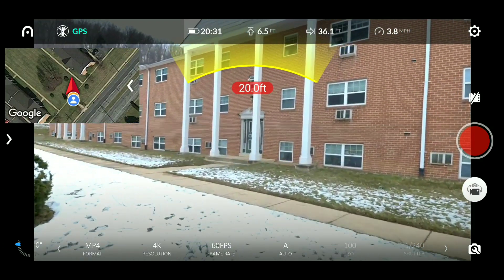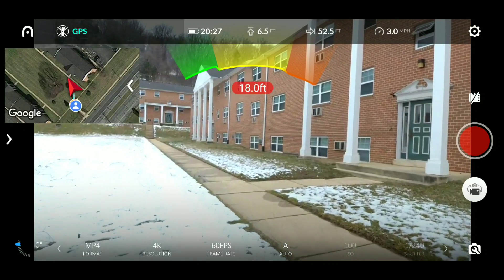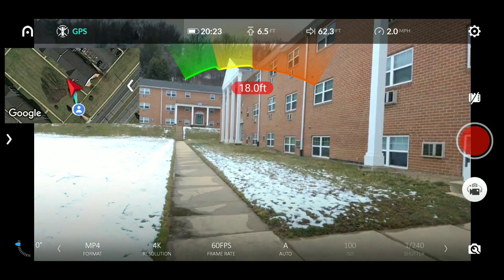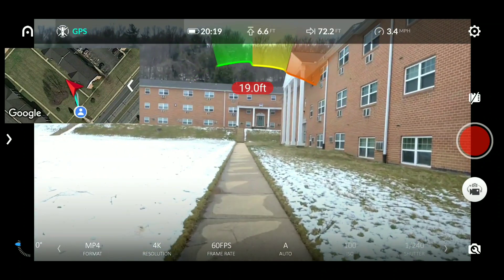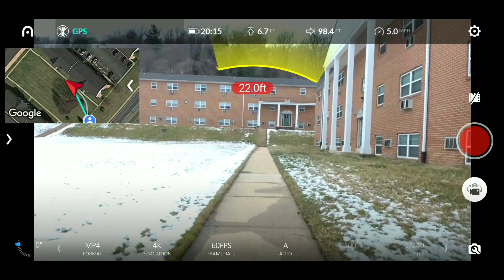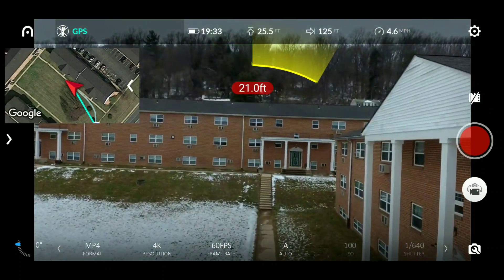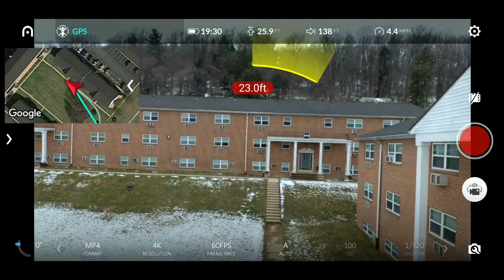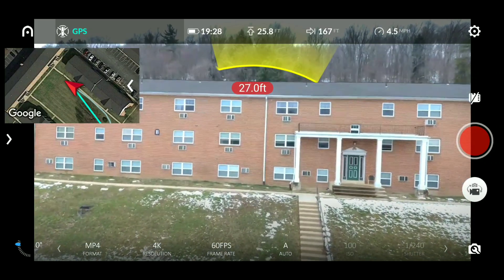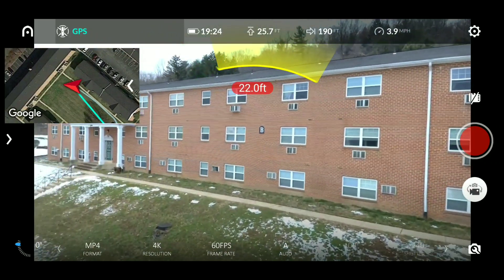Now I will say, if you have the money and money is not an issue, and you can purchase the Autel Evo but you're a beginner, novice, or casual flyer — I would recommend buying it and spending the extra money for the safety. Because a lot of the time with the toy-grade ones, they're actually more manual and less automatic, and a beginner may crash and lose more of those drones than they will a drone like this.